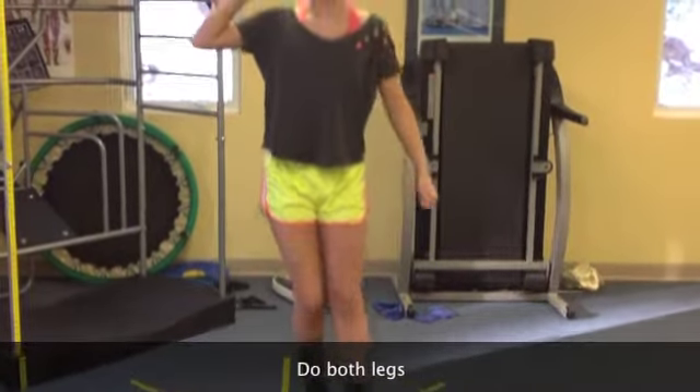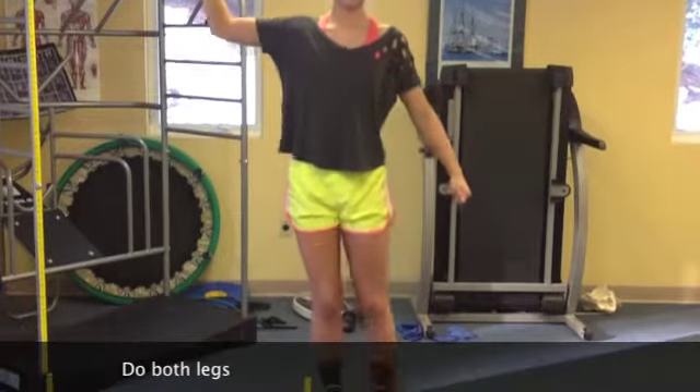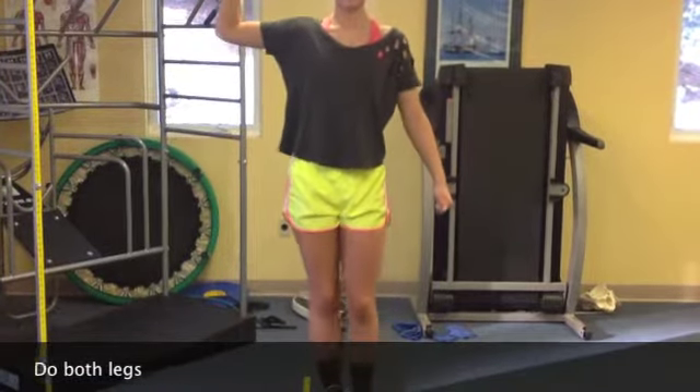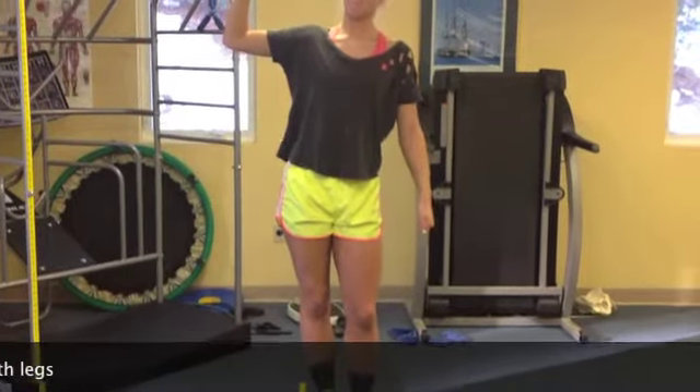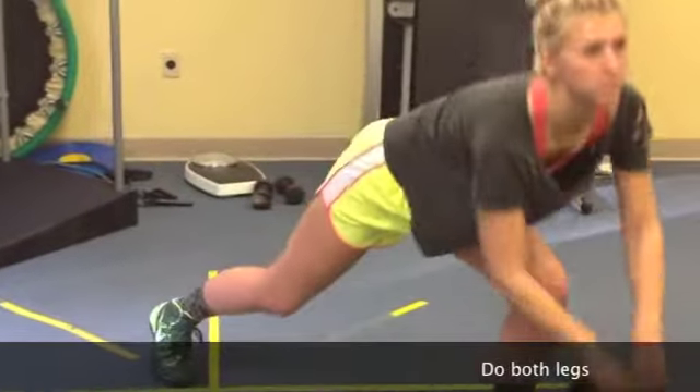Keep that weight as far away from your body as you can. It doesn't have to be way out, but you don't want it right over your shoulder. Good, right around the clock.